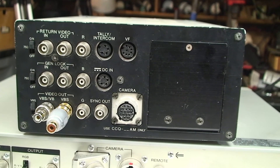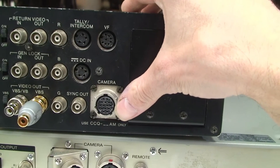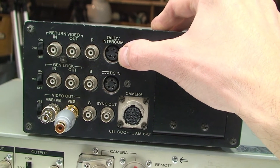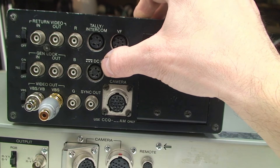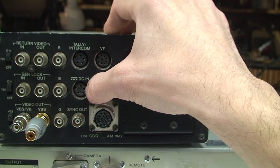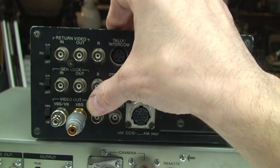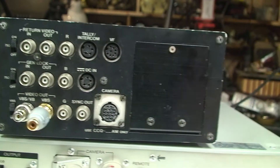So here we have the CCU M3 unit - a bit battered, but it does work. Got your main camera connection port there, 14 pins, that's what I've been using. Viewfinder port, so you can unplug the viewfinder from the camera and put it straight on the back there. Intercom tally - that's for the red light on top of the camera and to speak. DC in, 12 volts. I'm actually using a Betamax portable power supply to power this up - so they are interchangeable. RGB outputs - red, green and blue - then return video in and out, genlock in and out, and two composite video outputs, which is what I've been using: one goes to my computer, one goes to my monitor.